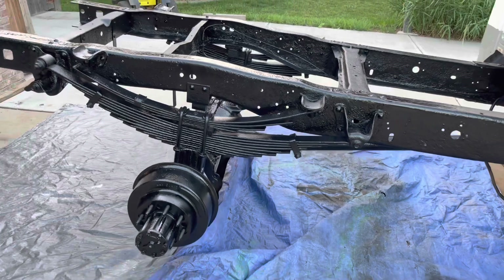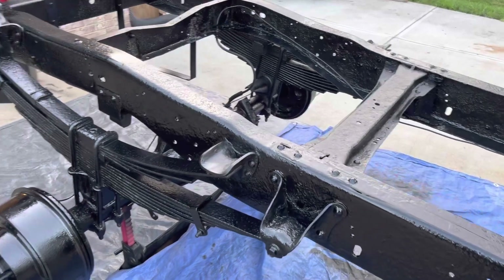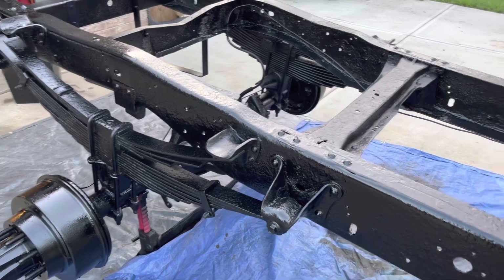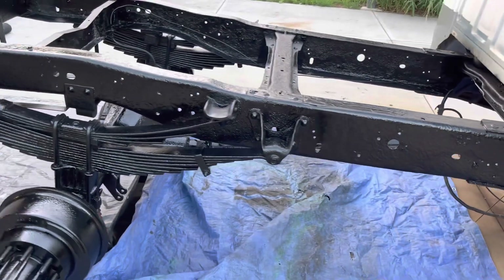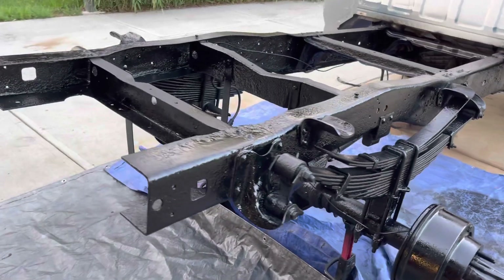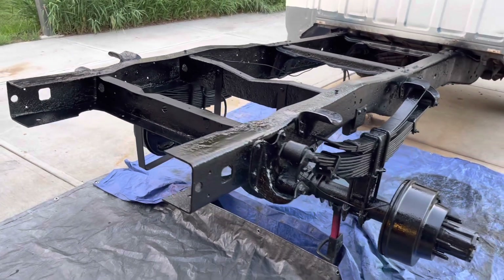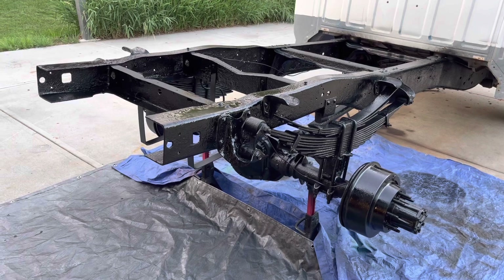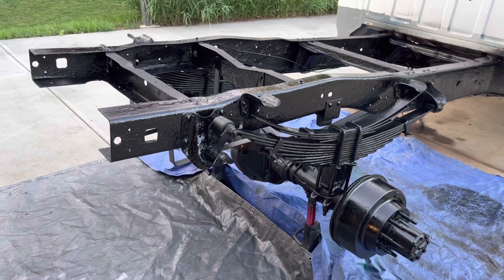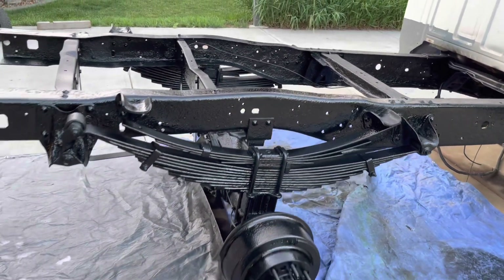There it is — coat number three. Considering just how rusty and pitted this frame was, with the salt spreader on the back, I think most people would have passed this truck by. But it's got 38,000 original miles and a 7.3 diesel, so I decided to give it a try. For what it is and what I paid for it, it's going to be a nice truck once it's done. I'm not looking for perfection, but I do want a nice, clean daily driver that maybe turns a couple heads.